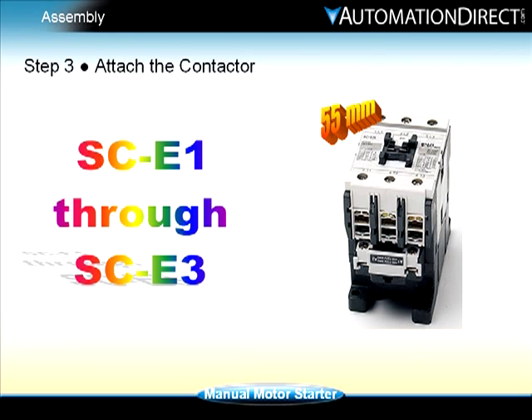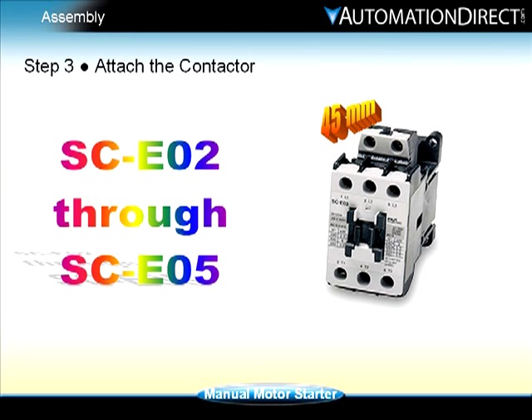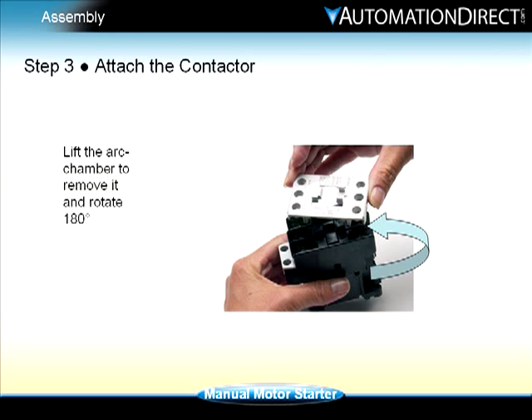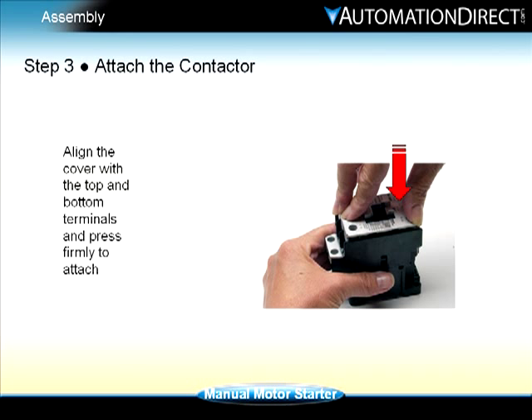This procedure is for the 55mm size contactors SC-E1 through SC-E3. For the smaller 45mm SC-E02 through SC-E05 contactors, simply remove the arc chamber cover by inserting a flat blade screwdriver between the cover and the terminal screw. Lift the arc chamber to remove it and rotate 180 degrees. Align the cover with the top and bottom terminals and press firmly to attach.